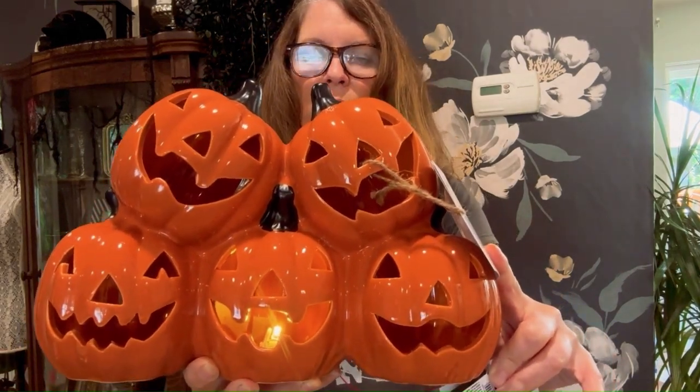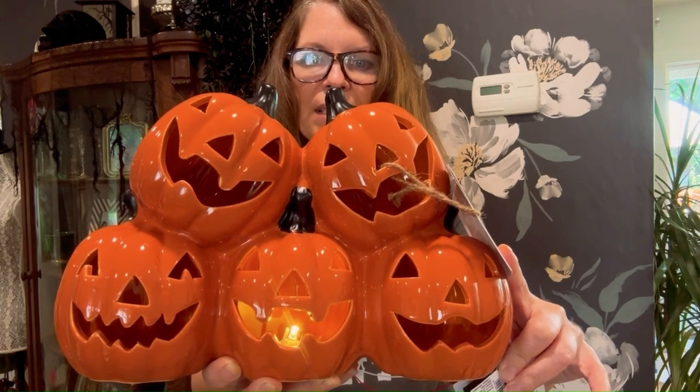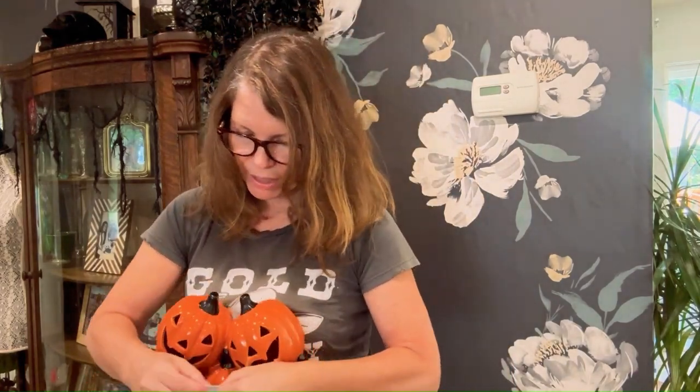This is one of the two things that I got from Big Lots. This is part of why I named this the cutest Halloween haul ever. It does have the light, but as you can see, it only is on the one — it doesn't light up the rest of them. I think I'm going to lose my mind over this stupid warning thing, whatever this is.